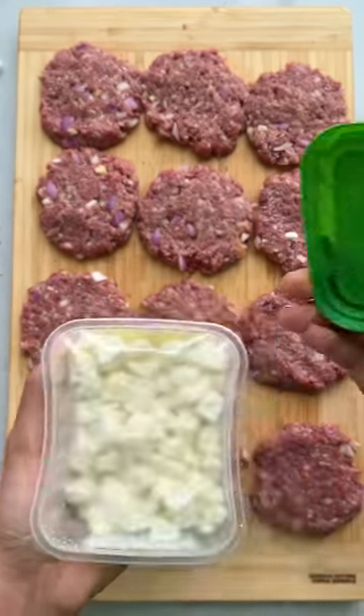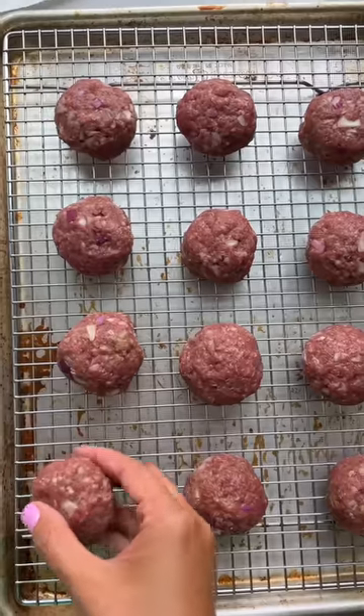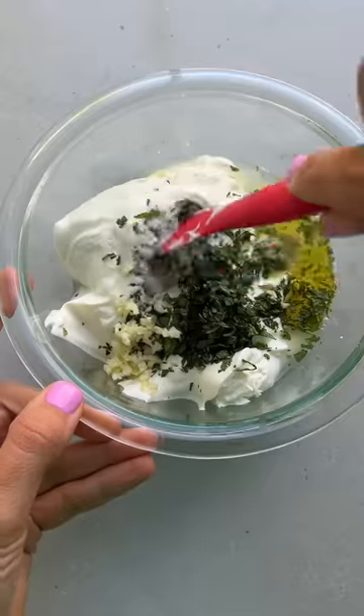I add crumbled feta cheese right inside the meatballs and then tuck and roll. I bake them for 15 to 20 minutes, and that's a good time to make tzatziki sauce to serve with them.